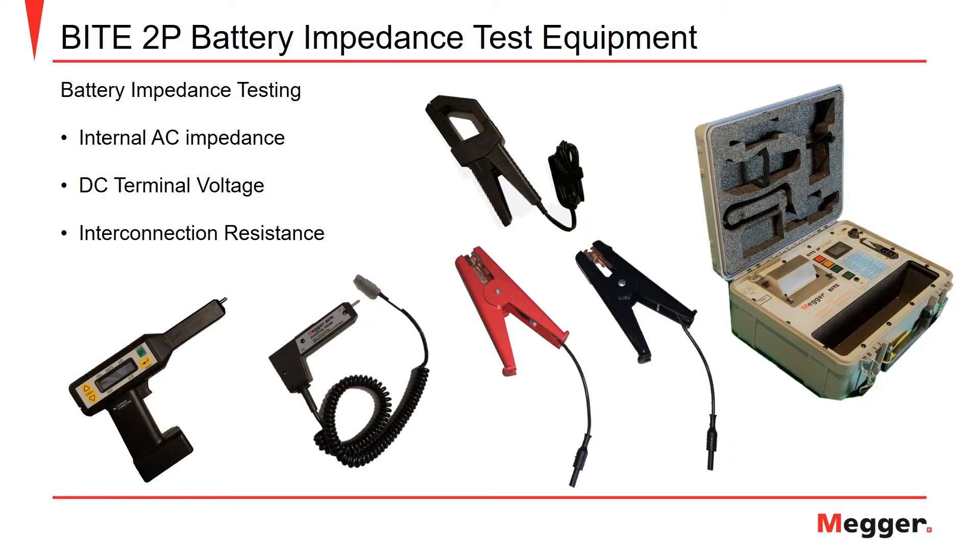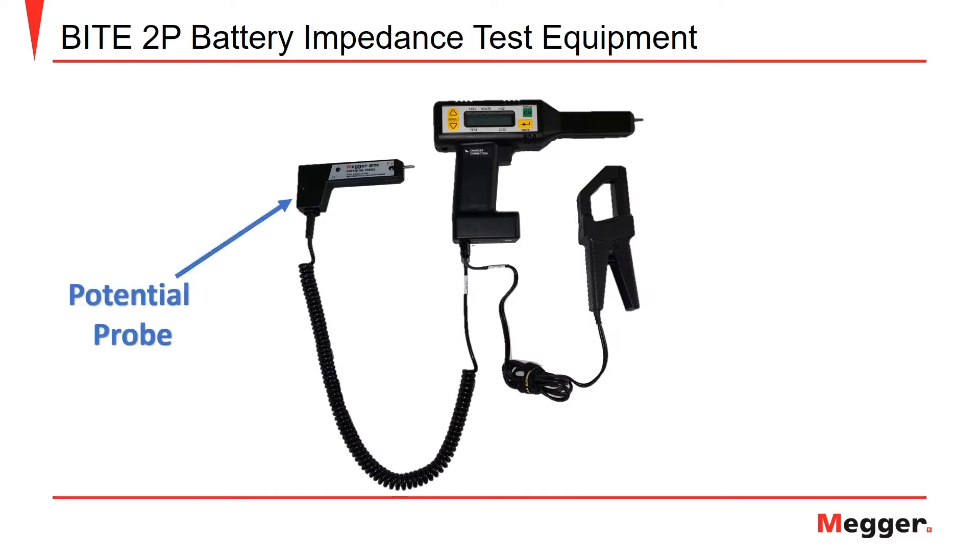The Megger BITE2P is a battery impedance test set used for internal AC impedance measurements, recording DC terminal voltage values, and measuring the interconnection resistance for the straps in a battery string. Here you can see the Megger BITE2P transmitter module, receiver, potential probe, amp clamp, and the red and black current injection clamps. Here we see the potential probe, receiver unit, and amp clamp.